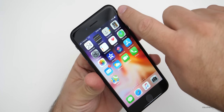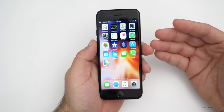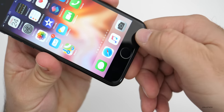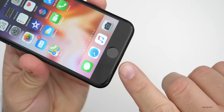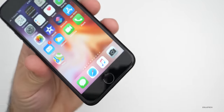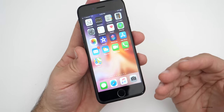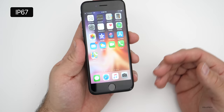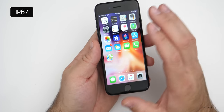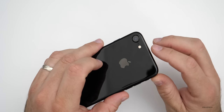We also got the new capacitive touch home button — the Touch ID button — which is haptic-based, so it's no longer physical and won't depress. But when you press it, it feels like you're pushing it because of the new Taptic Engine. That also introduced IP67 certification, so it's resistant to dust and water for about one meter up to 30 minutes — something introduced with the 7.